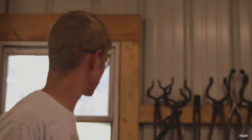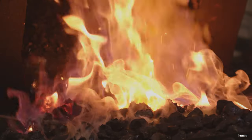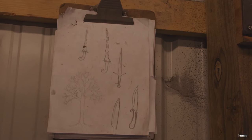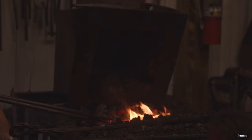Getting to work with steel and the fire, all of it pretty much. And then start non-forging it and everything.